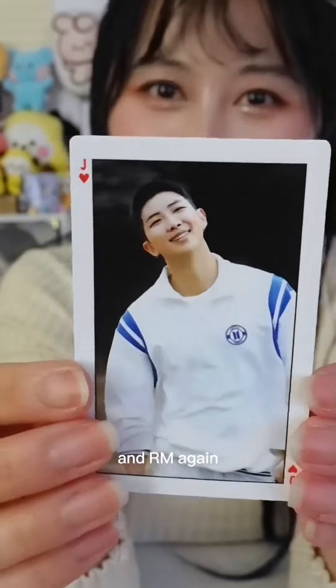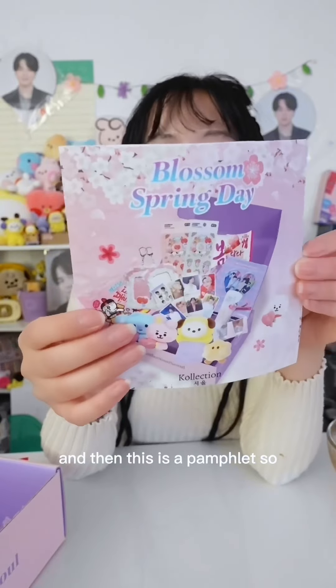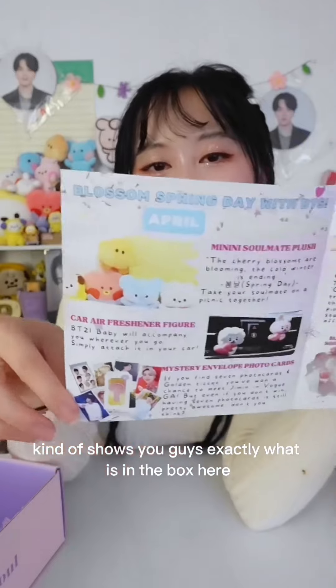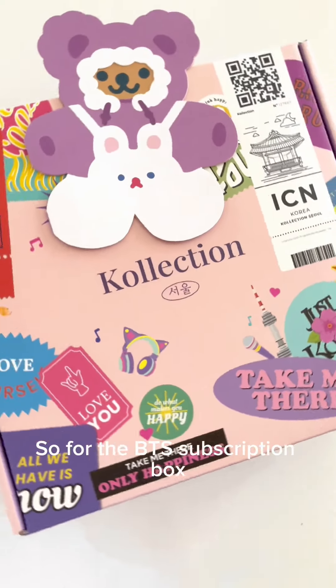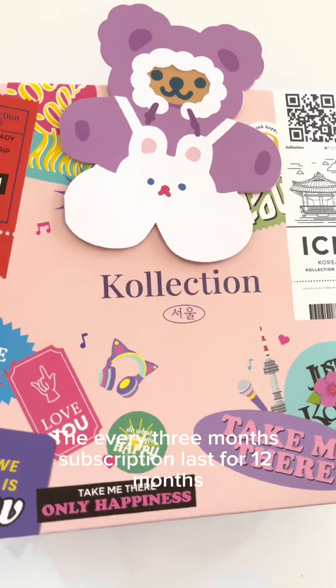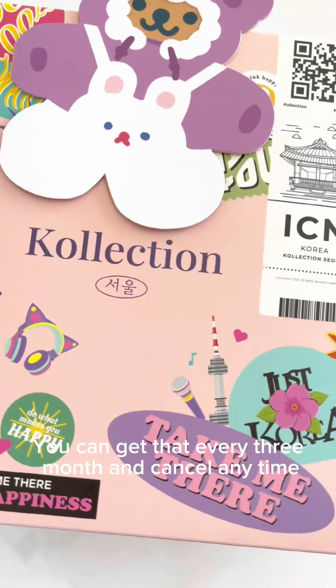And RM again. And then this is a pamphlet, so it kind of shows you guys exactly what is in the box here. Oh, there goes my friend Natasha — she's so cute! So for the BTS subscription box, you could choose your plan.